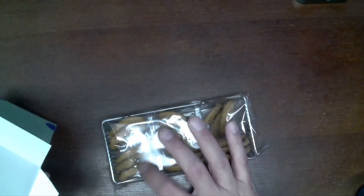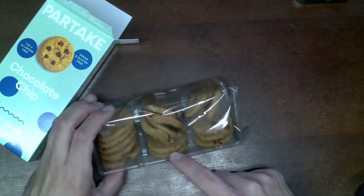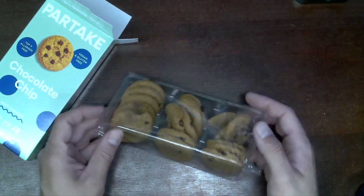We're going to open up the packet, and inside we've got three rows of five cookies each. It looks like this particular box, they got some cookies a little bit damaged in shipping. Not a big deal — I'm going to be eating them shortly anyway.